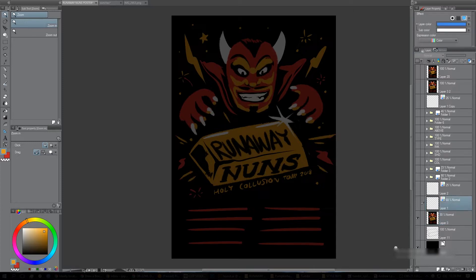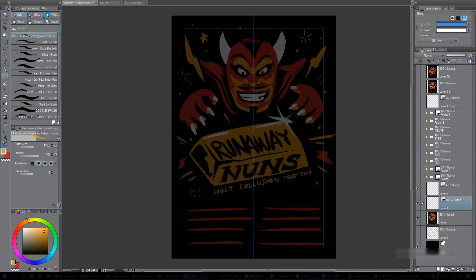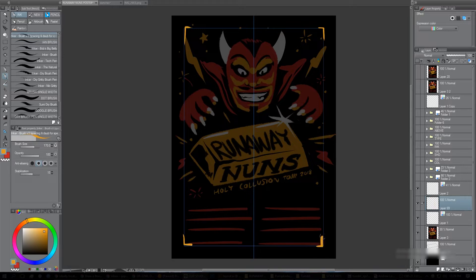Then I drew myself some guides — these two guides are what I've always done. They tell me where the center of the image is, so I know if things are looking symmetrical in terms of composition. This border helps me because I know that within the poster, containing everything within those boundaries will give it a nice uniform feel at the end.